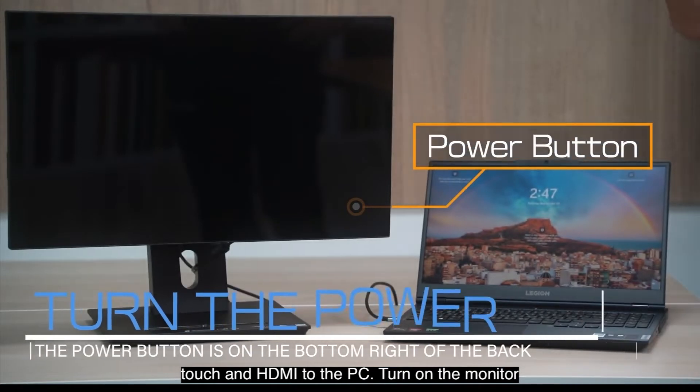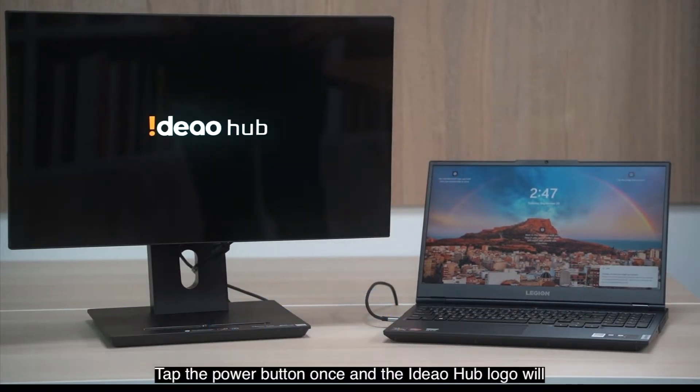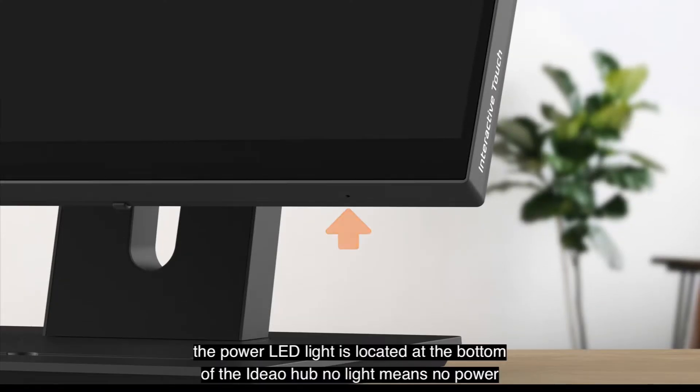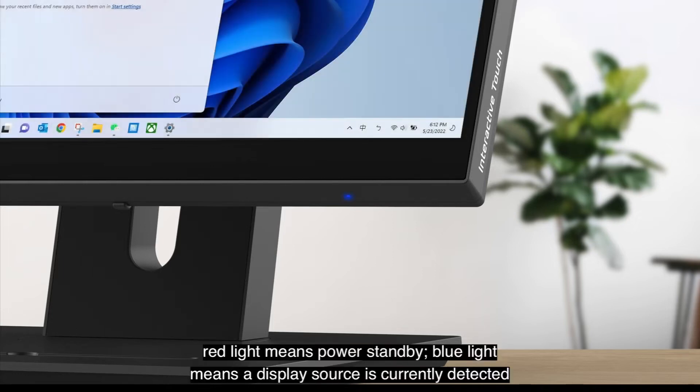Turn on the monitor. Tap the power button once and the Ideal Hub logo will soon appear, followed by the screen from the laptop. The power LED light is located at the bottom of the Ideal Hub. No light means no power. Red light means power standby. Blue light means a display source is currently detected.